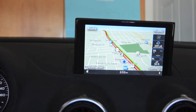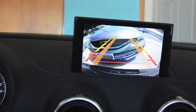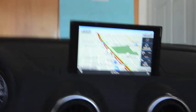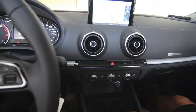Once we put the vehicle in reverse, the backup camera activates, and once we put it back into park it will show the previous screen.